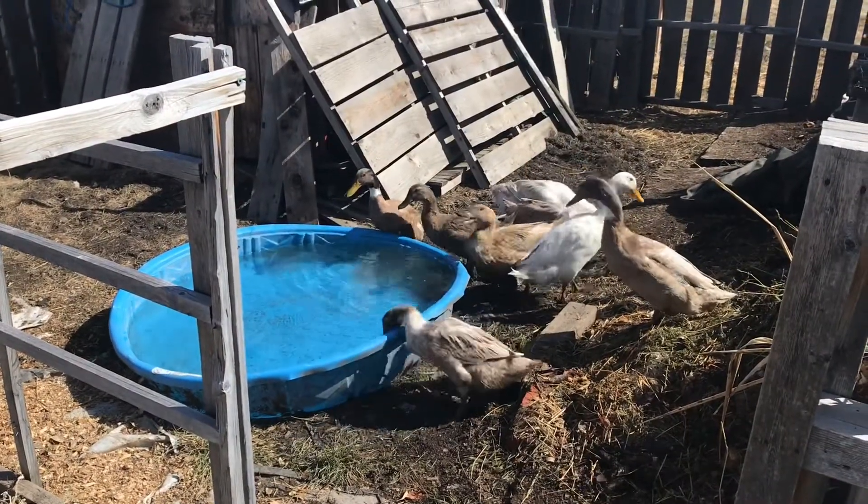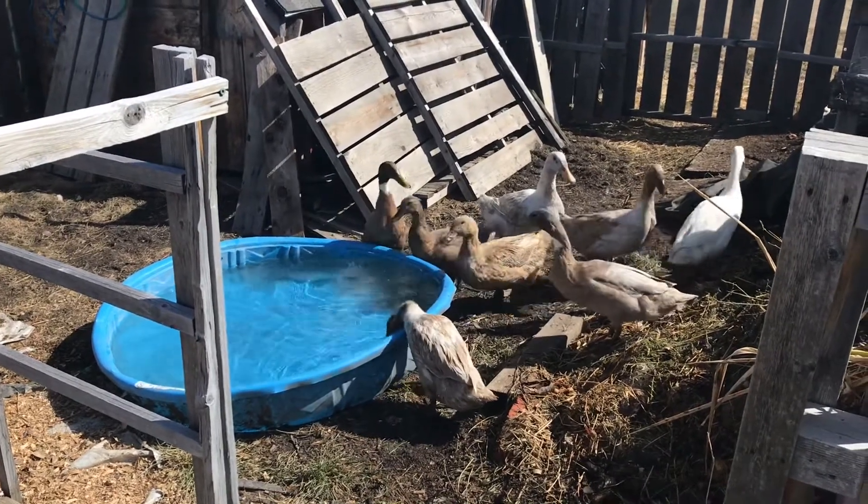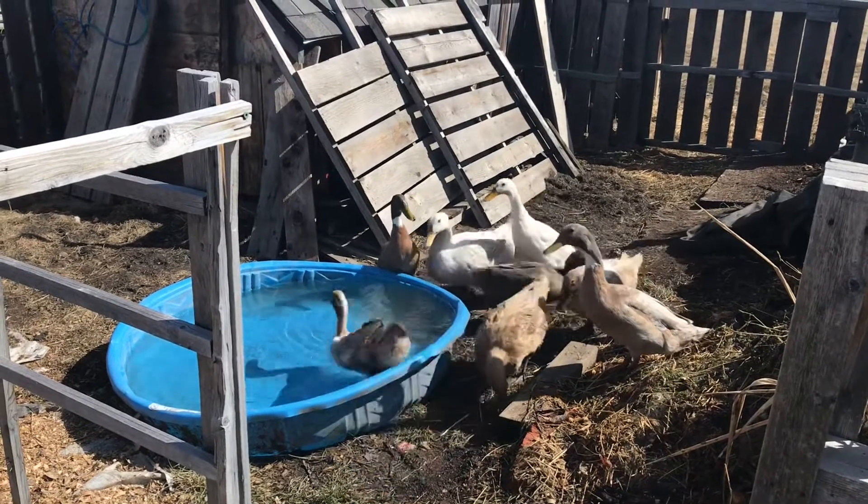Hopefully they'll jump in any second now. It's literally been four months — or longer — since they've actually had deep water. There we go!